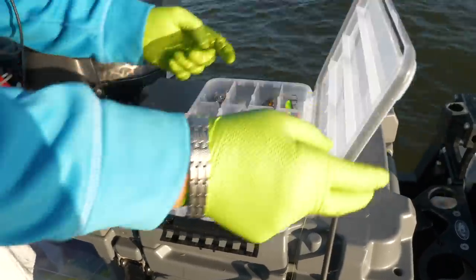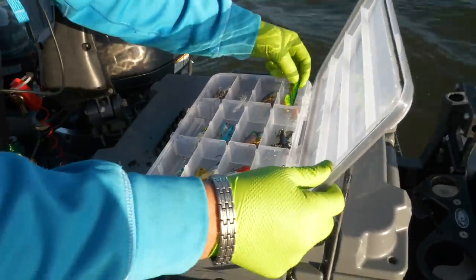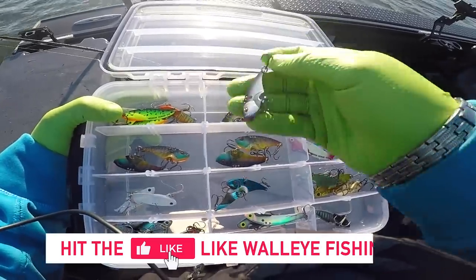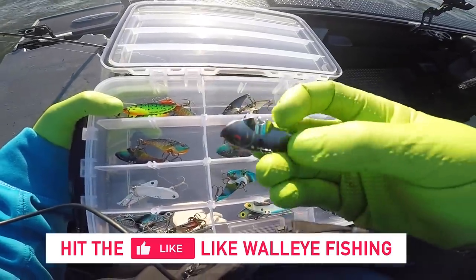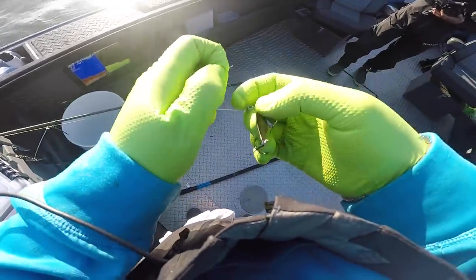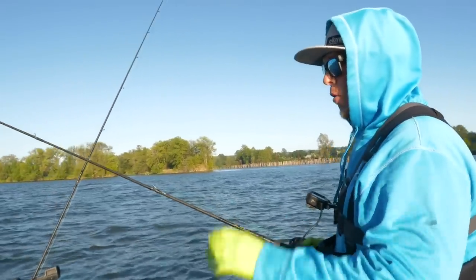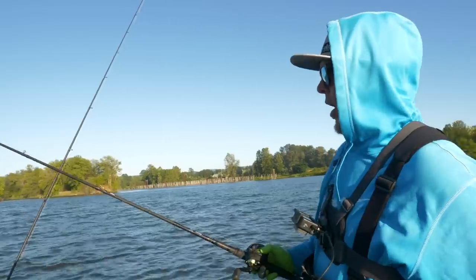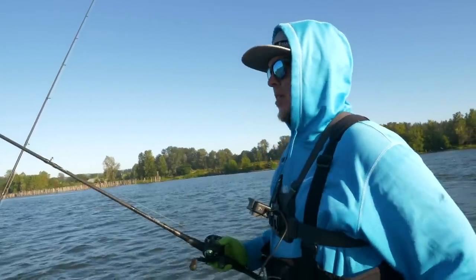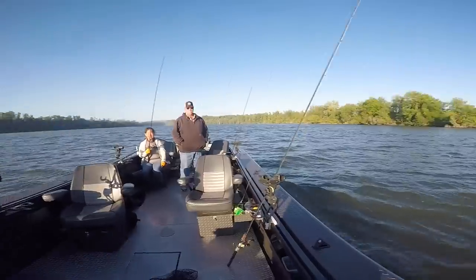We made a couple passes trolling and the tide's not quite right, so we're going to make a quick switch over and do some vertical jigging with blade baits. When you're twitching up, you follow your bait back down without a bunch of slack. What it does is that rattle just pisses them off and eventually they're going to eat. Oh, that one looks deadly.